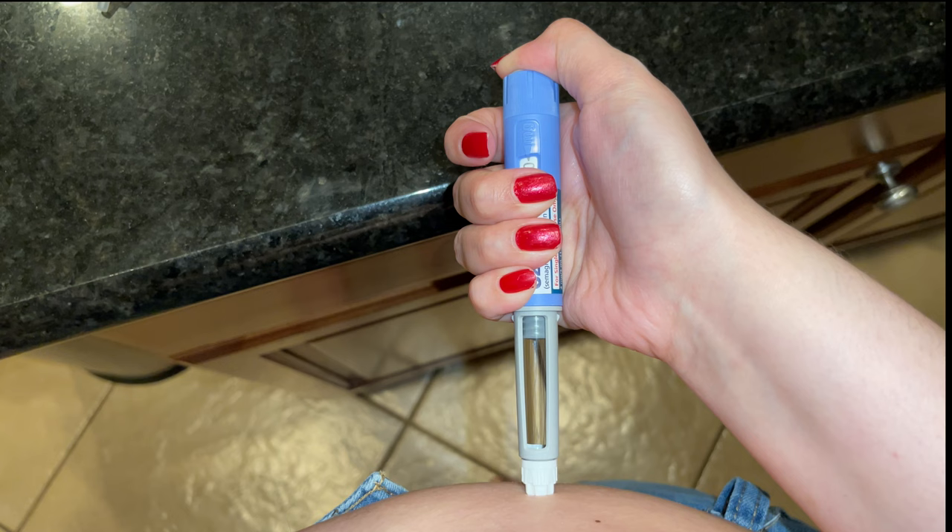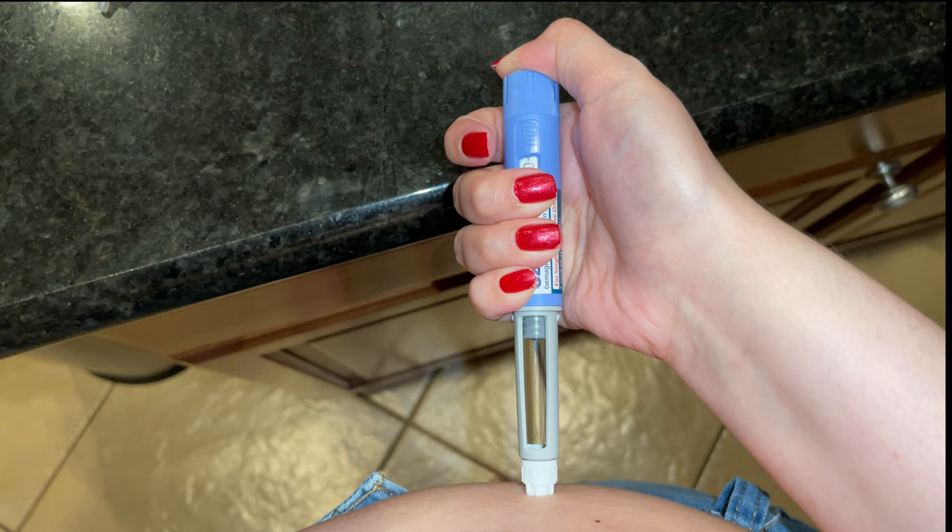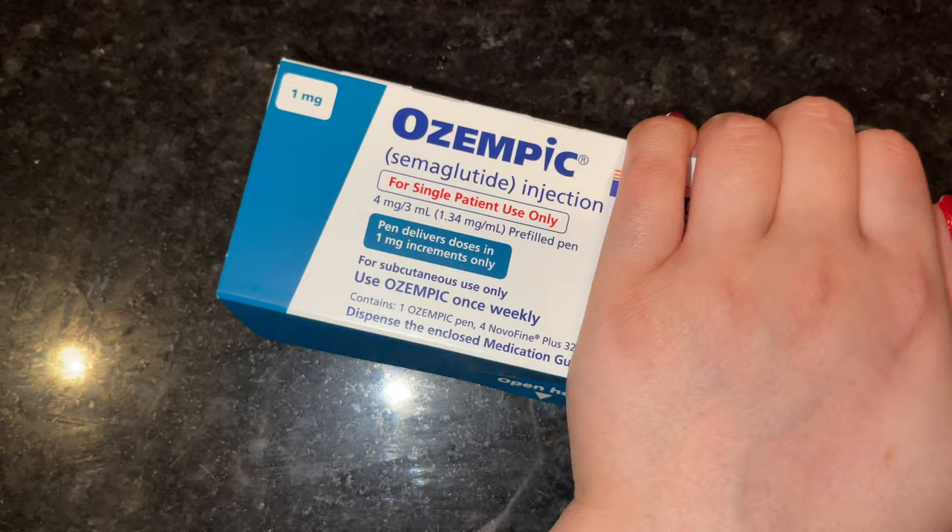One, two, three, four, five, six. Yay! We did it guys! This is immediately after and I feel a slight sting. I think right here is where I injected myself. Around this area I feel slight stinging. Pray for me.